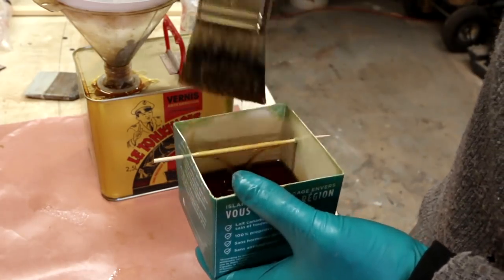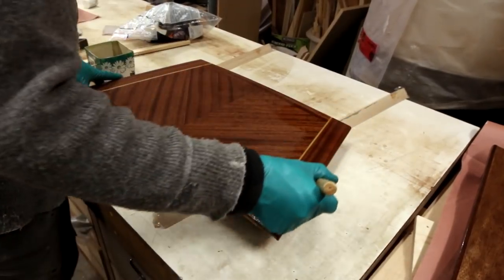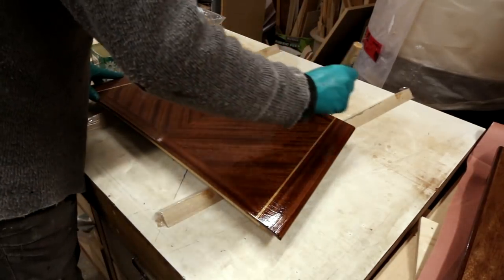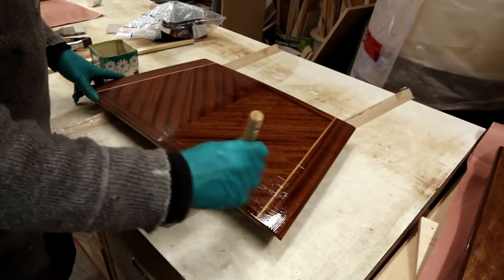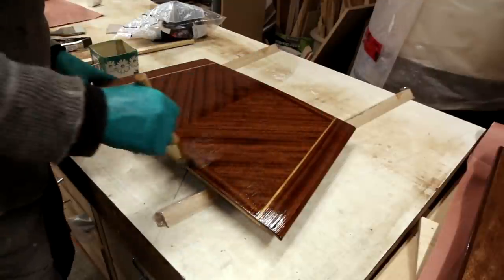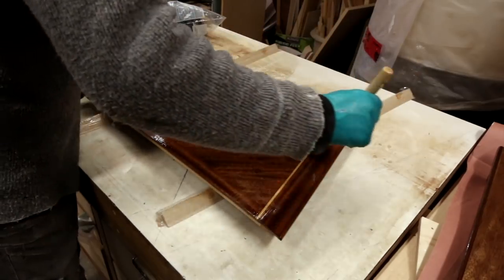We'll go over to the hatch cover and test it there. Now if I've got the consistency right, this goes on really smooth and I don't feel any dragging on my brush. It feels just about perfect — I wouldn't want it any thicker than this. Now here's the thing about varnish: you can lay it on in any direction you want, it really doesn't matter. In fact, it doesn't kill you to brush it on in two different directions, just to make sure you're covering all your brush strokes and avoid what we call holidays. So there I've come to the center line, and now we tip it off.